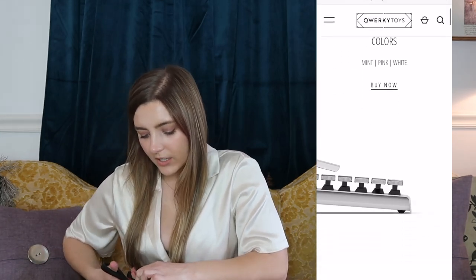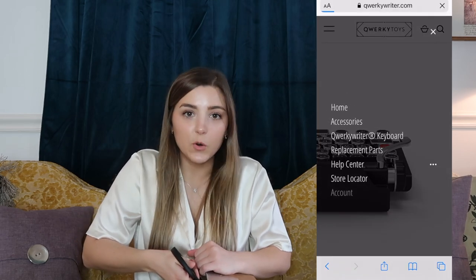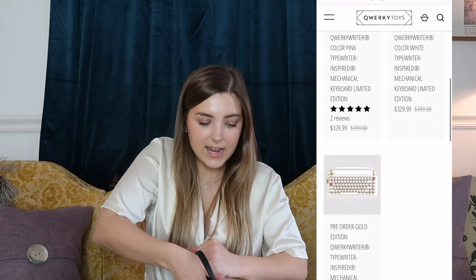Just to give a little backstory — the company is called Quirky Rider. They always have a black typewriter, but once a year they come out with three limited edition colors. Of course I had to get one of the limited edition colors, and I love pink, so we're going to be unboxing a baby pink typewriter that I've had sitting in this box in my room for the last few weeks because I've been waiting to film this video.